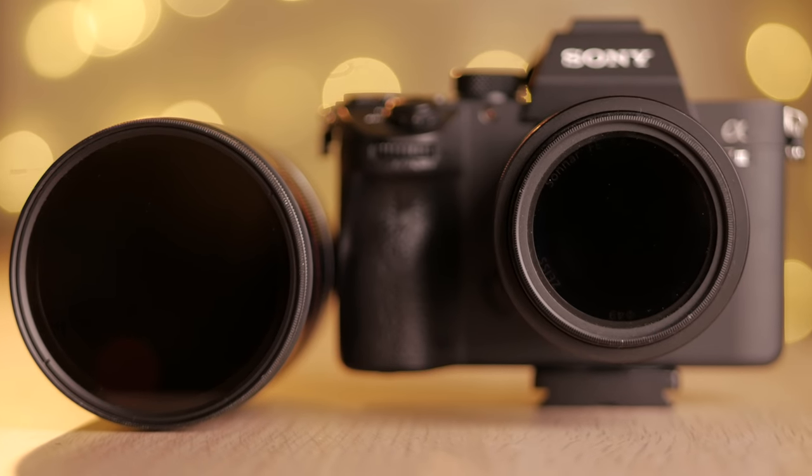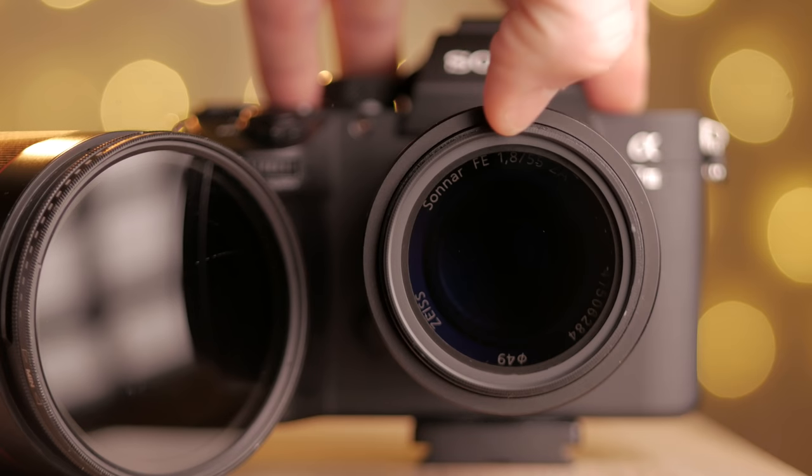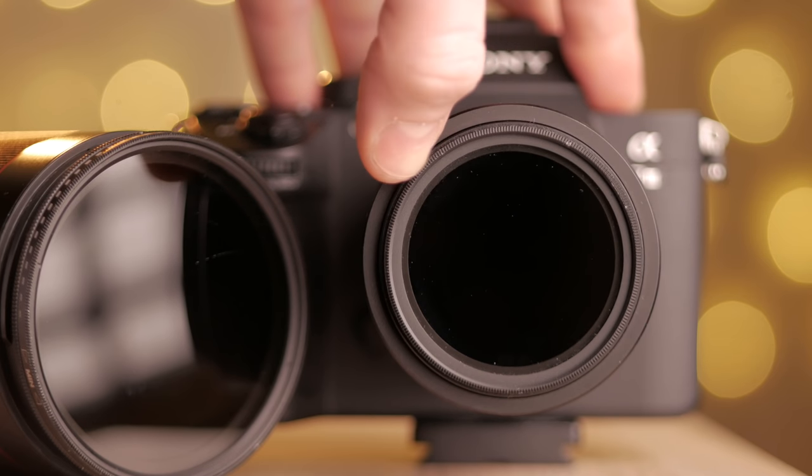Last thing: to retain a wide aperture of F1.8 and a low shutter speed, you always need to use ND filters to stop down your light. I use variable ND filters that allow me to select the desired ND stop just by rotating the ring. That's it — those are my cinematic settings for my Sony A7III, and I don't use anything else.